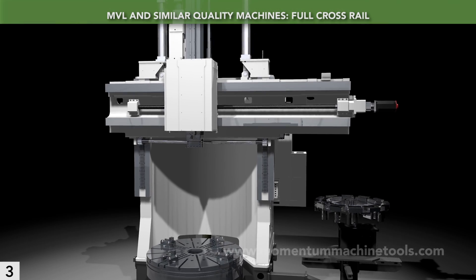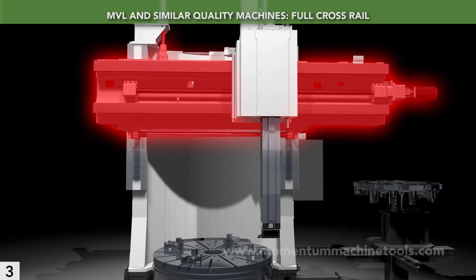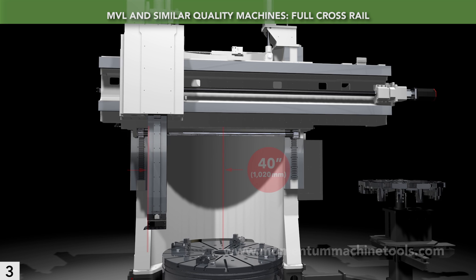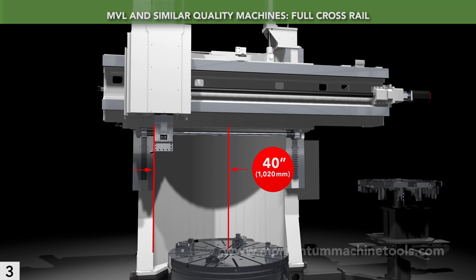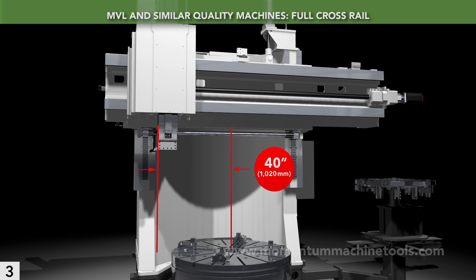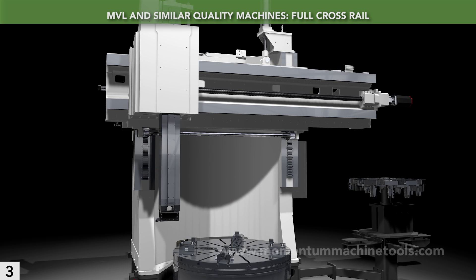The MVL is a full-rail machine. This means that the crossrail extends fully to both sides of the spindle center. The MVL-16's full-rail permits 40 inches of travel in the negative X direction, which allows you to probe parts on their diameters and to use one tool for ID and OD work, simply by reversing the spindle.